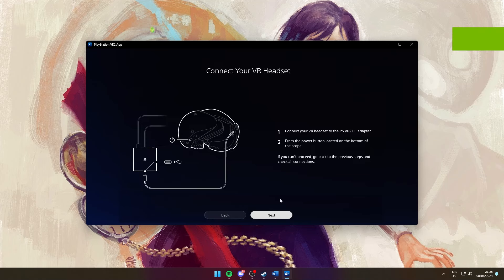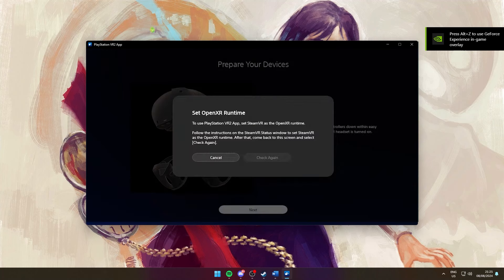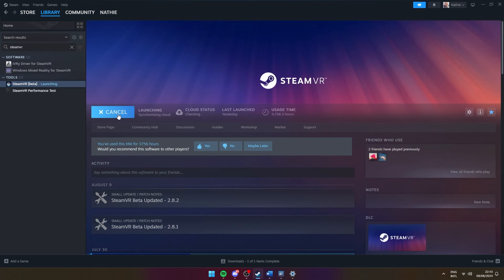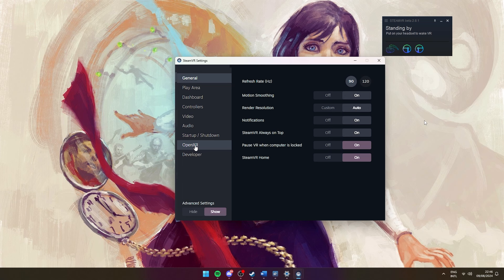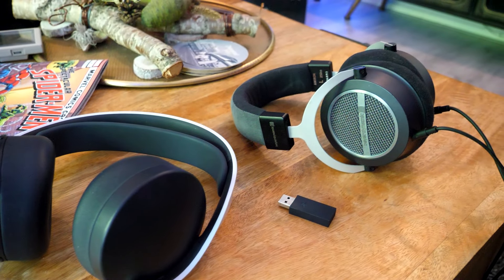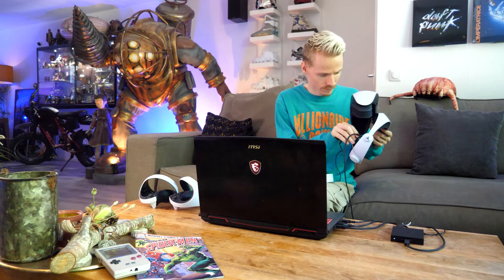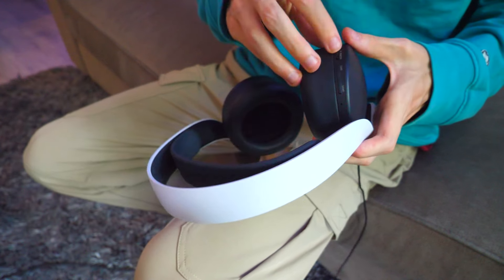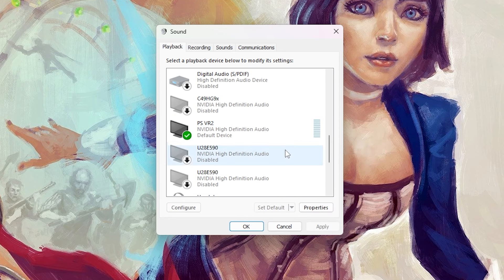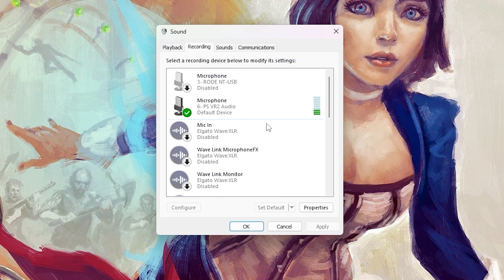On desktop you should see the headset has been successfully connected, but you may also run into a message telling you to enable the OpenXR runtime. To resolve this, go to your Steam library, launch SteamVR, and in the small tray right-click, select Settings, find OpenXR, and turn it on. It's also worth noting that for audio you can use Bluetooth headphones or plug them straight into your PSVR 2. If you have trouble hearing anything or the microphone is muted, go to your Control Panel, check Sound, and in Playback choose the PSVR 2 High Definition speakers; under Recording, find the microphone.